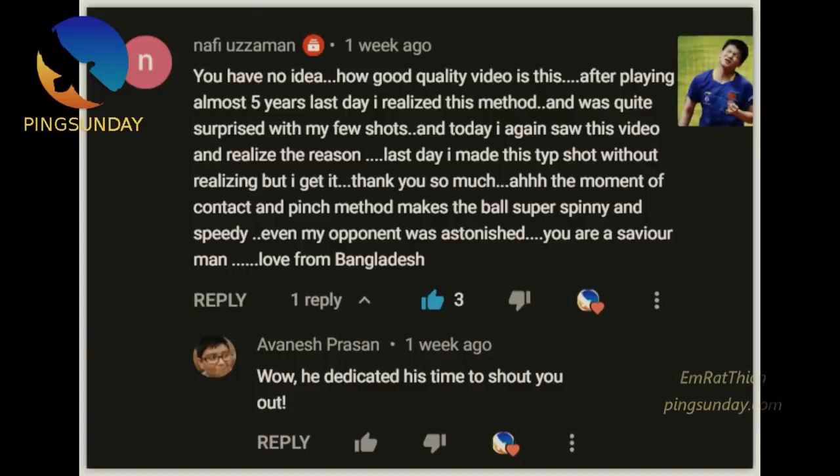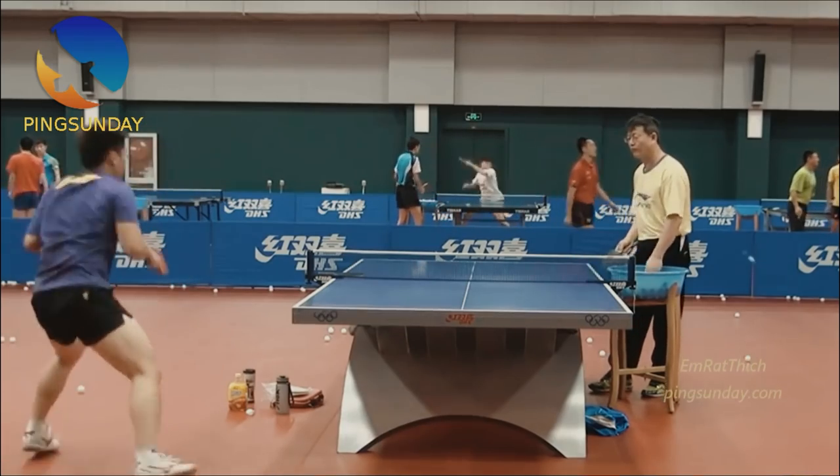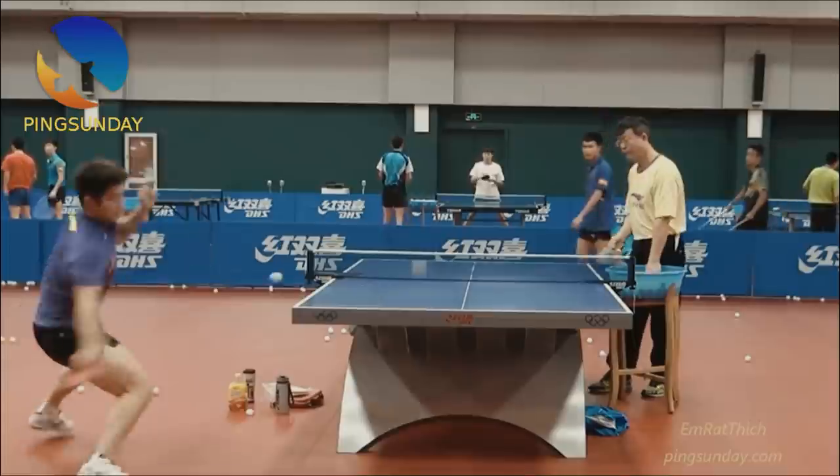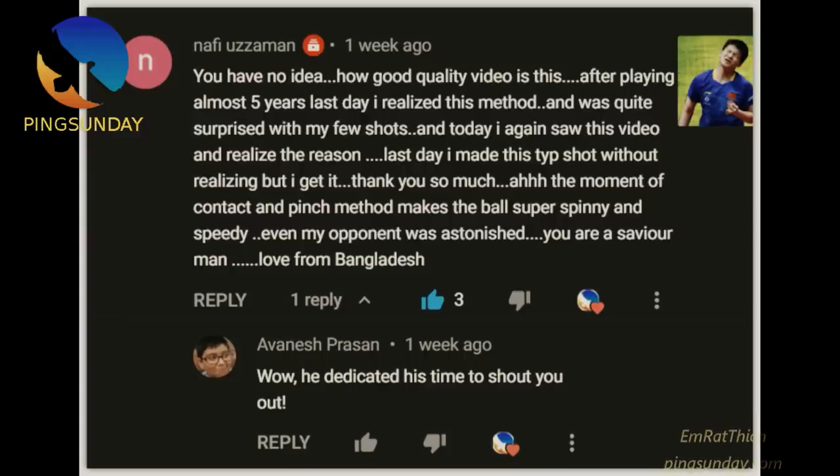You have no idea how good quality this video is. After playing for almost 5 years, last day I realized this method and was quite surprised with my few shots. Today I again saw this video and realized the reason. I made this type of shot without realizing it — but I get it. Thank you so much. The moment of contact and pinch method make the ball super spinny and speedy. Even my opponent was astonished.